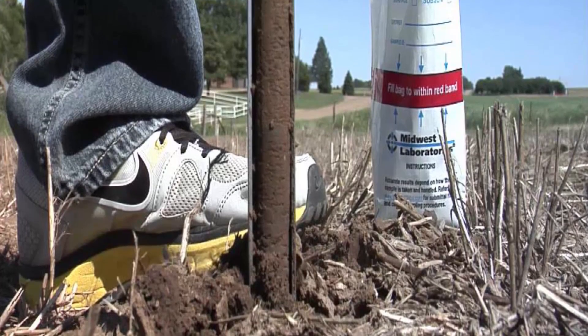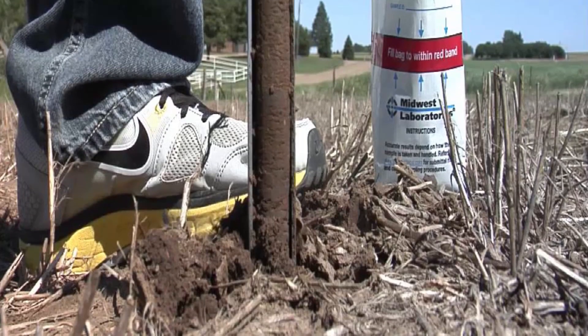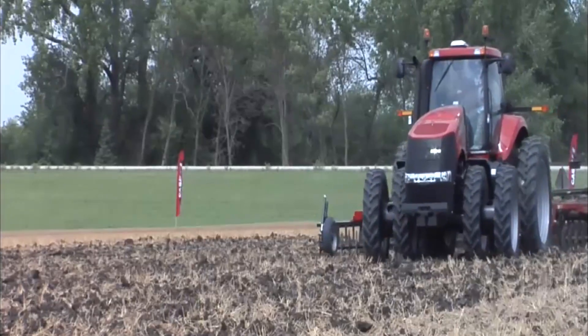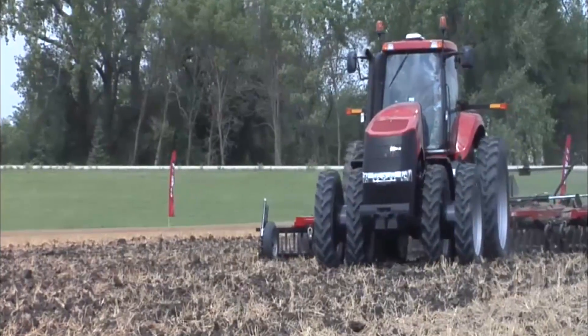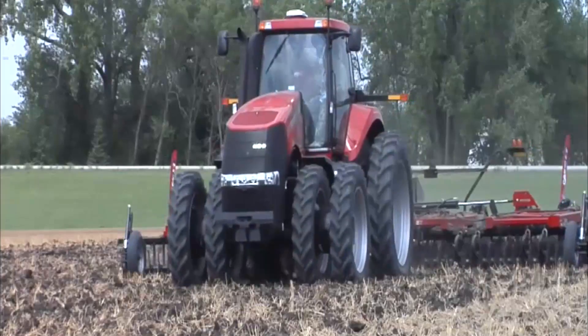Two best practices when taking soil samples are consistency in the depth of the samples taken and the time of year they are taken. The recommended depth for most field crops is 7 to 8 inches, but this can vary with the crop and type of tillage practices used on the field.